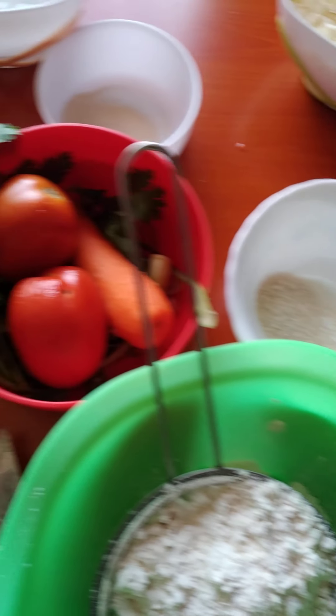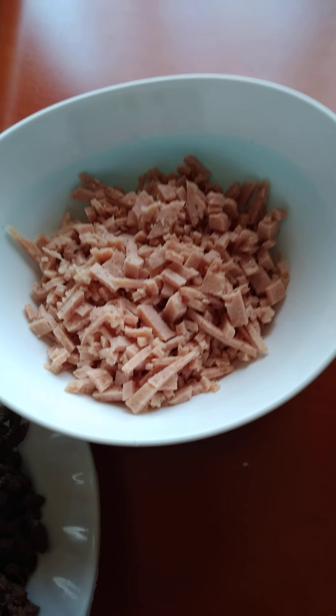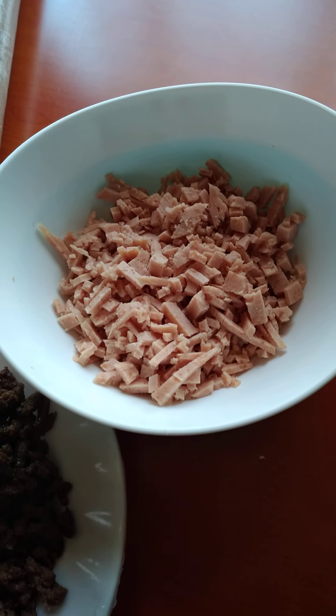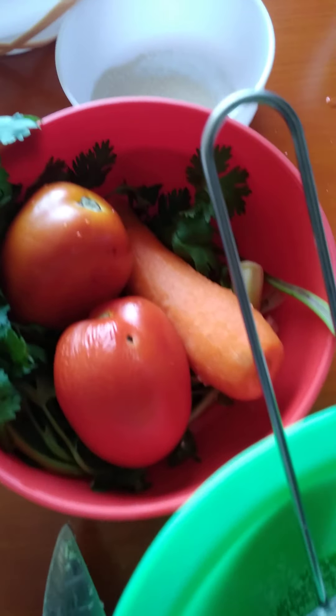And some flecked chicken. We also have minced meat which has been fried with some onions. We also have some veggies.